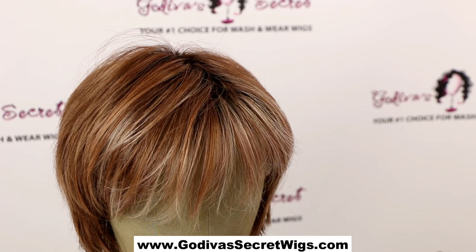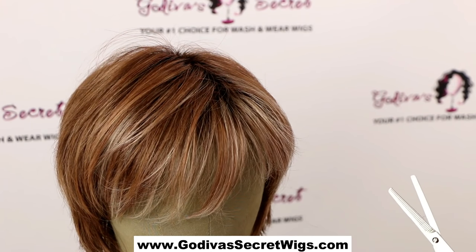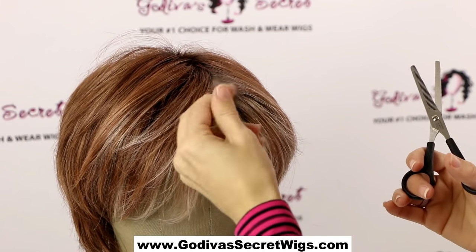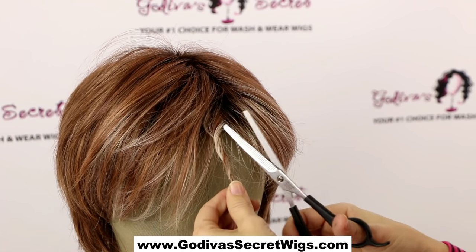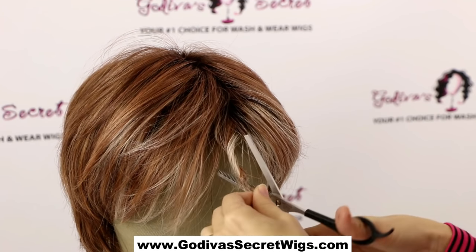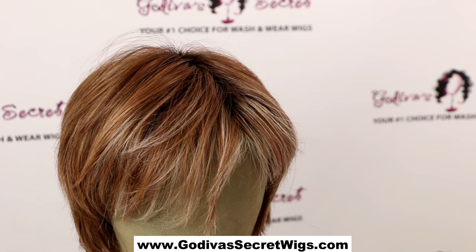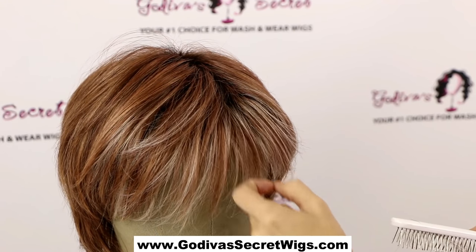Another thing you can do with thinning shears — whether it's on the bangs, on the edge of the wig, or at a layer — is take a piece of the hair and twist it, then cut at a 45 degree angle. You can cut a couple of times at the bottom depending on what you want, then brush it out. This gives a little more of a piecy look at the ends so it's not too blunt.